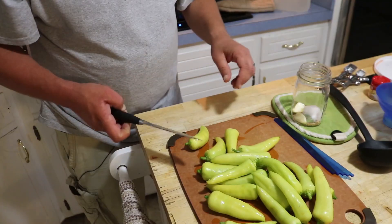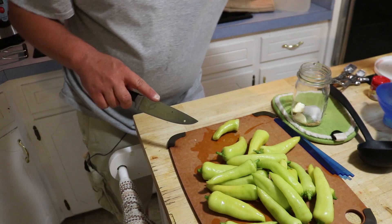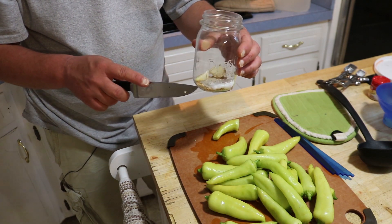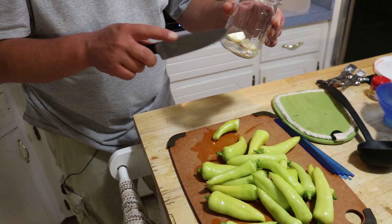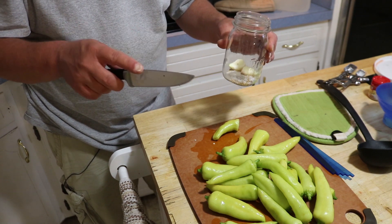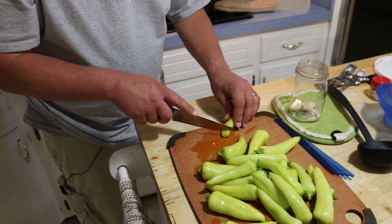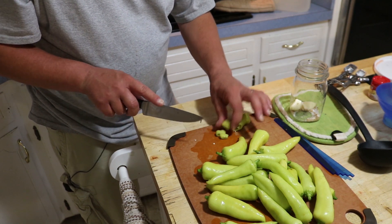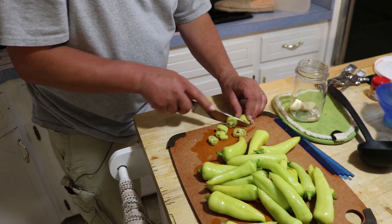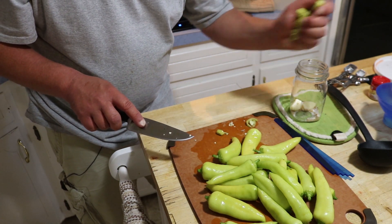For the banana peppers, I'm using the same brine as the pickles. Into the jar I've added a couple cloves of garlic, a quarter teaspoon of yellow mustard seed, a tablespoon of sugar — salt is already in the brine so no need to add extra — and if I had it, a quarter teaspoon of celery seed. I like to cut the banana peppers in fairly thick rings because they cook up and get pretty soft; if you cut them too small they can get mushy.